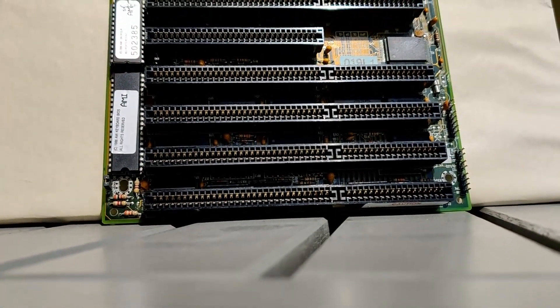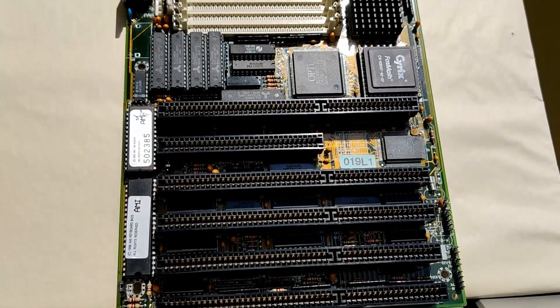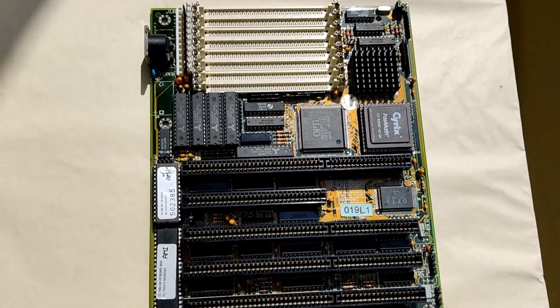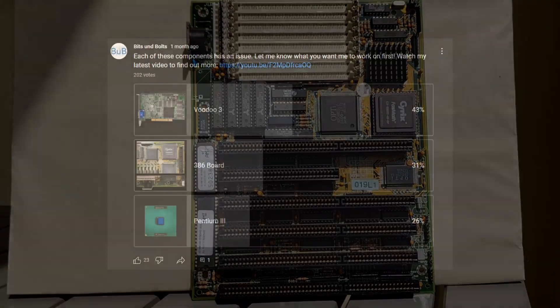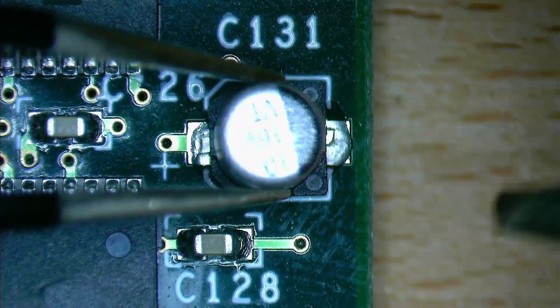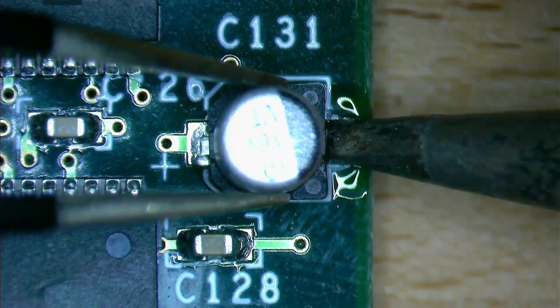Somehow I have this motherboard. I never used it, never powered it on, and I don't remember why I have it. Never would I have thought to make a video about this motherboard. And now here we are, over 20 years later and I'm sitting here recording the voiceover of today's video. This is the second video in order based on a survey that I created a few months ago. The video about the Voodoo 3 is already on my channel for you to watch after you are done with this one.